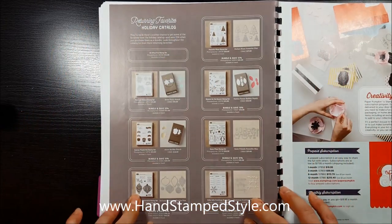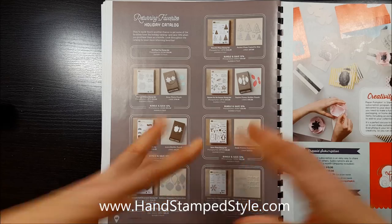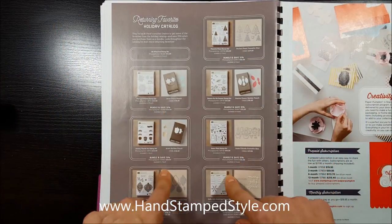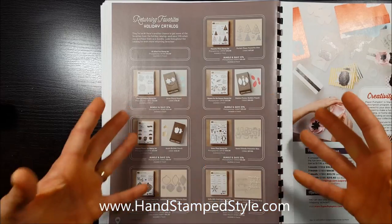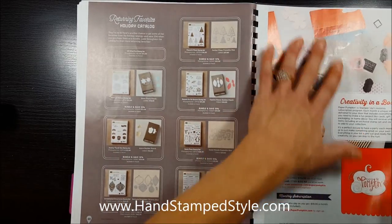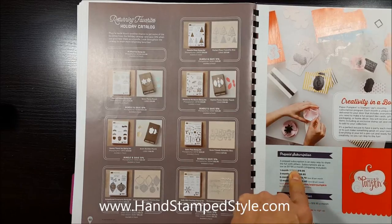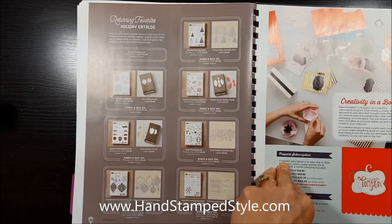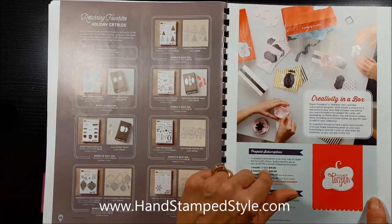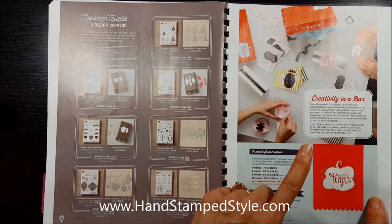In the very back they have a list of returning holiday catalog bundles that did not retire with the holiday catalog — you can still get them now and you'll still be saving 15% on the bundles. So if you didn't grab these during the holiday catalog, you can get them now and be set for next year. There's also info about Paper Pumpkin and prepaid subscriptions — the three-month prepaid subscription is $55 and you get to pick a free celebration item. You can find more details on my blog.